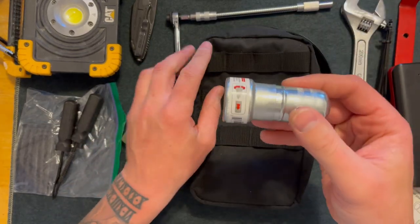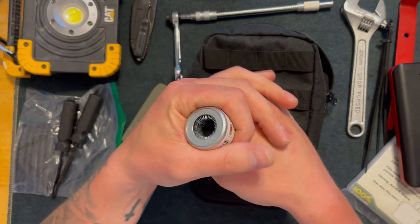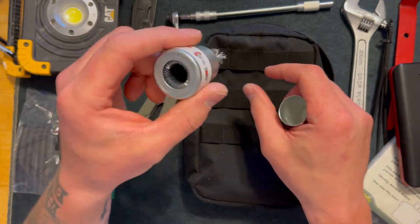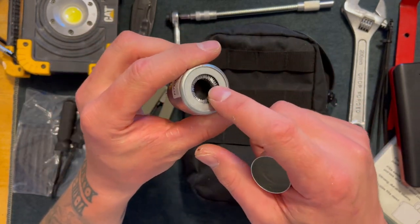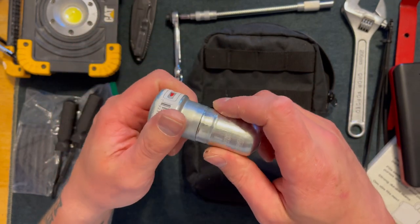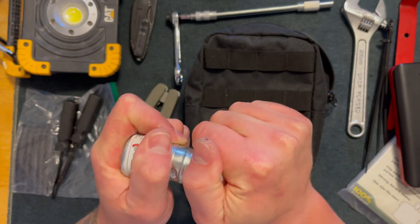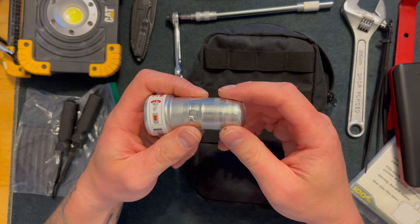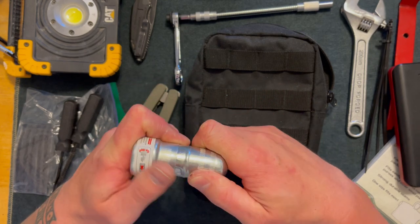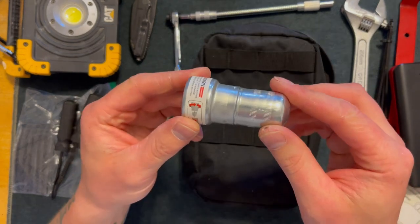Here I have a battery terminal cleaning tool — pretty basic function but it does come in handy. This side cleans inside the terminal and the other side cleans the battery terminal post. It's only about $5. I would definitely recommend having this, because sometimes batteries create acid on the terminals which prevents the battery from functioning right. Definitely keep this tool in your vehicle.